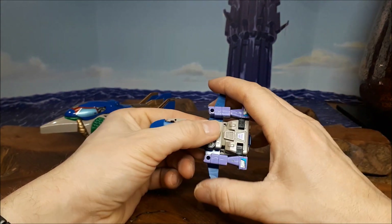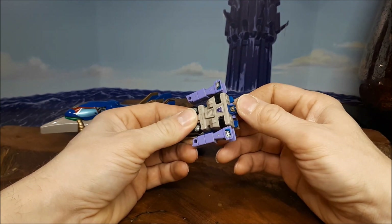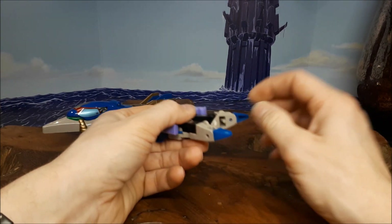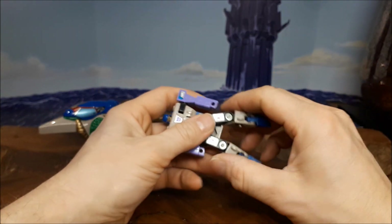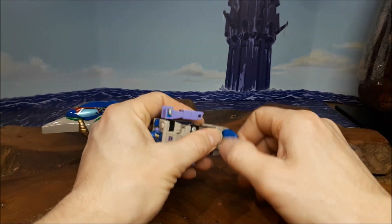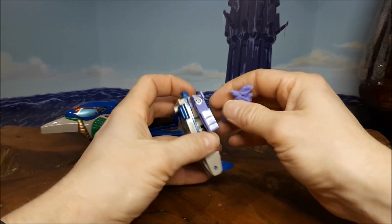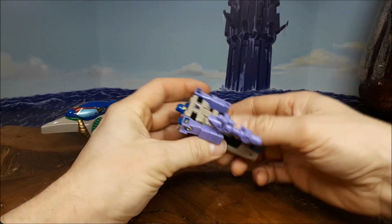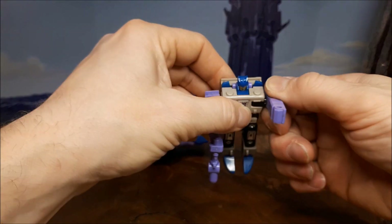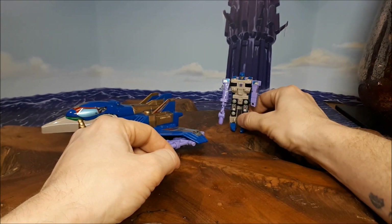Now, this little robot here is of course Thunderwing, and that is the outer shell. So we're going to transform this guy first. He's got a ridiculously easy transformation — you just separate these legs here. Mine has got some damage on the inside leg; that was my fault when I was a kid, I used to bend his legs out for some reason, because I didn't know that these would become so expensive and I'd still be collecting them at 42. But that is him in his little robot mode. He's got articulation on the arm, so he can punch someone and aim his gun, which is always good.